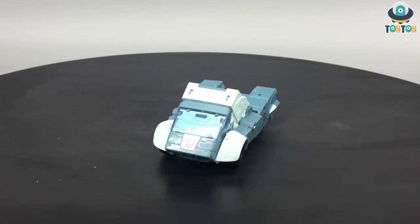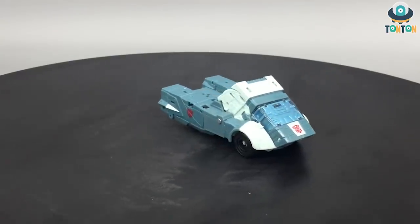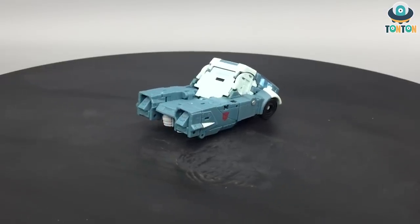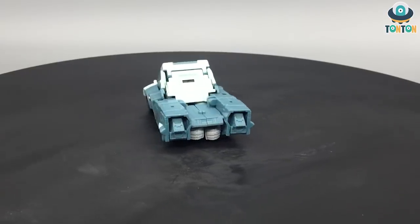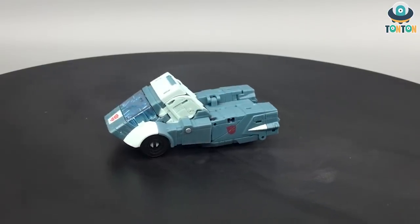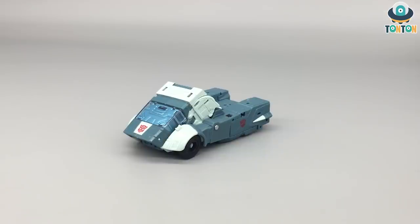Hey, what's up guys, this is Tan Tan here, welcome back to my channel. Today I have a brand new figure to show you — this is the Studio Series Transformers 86 Deluxe Class Cup. He's the sidekick, the advisor, the veteran who supported Hot Rod and later Rodimus Prime in the Transformers movie and upcoming continuities. Now let's get to the details.